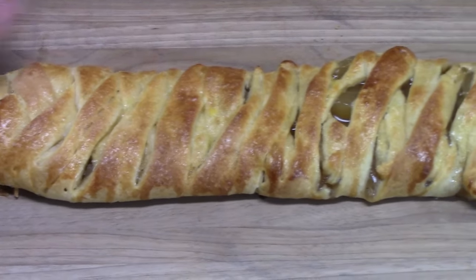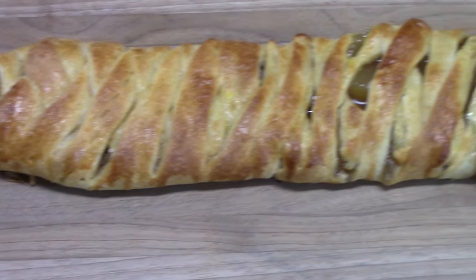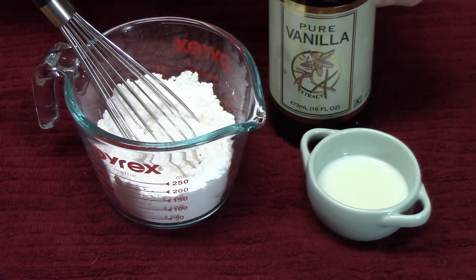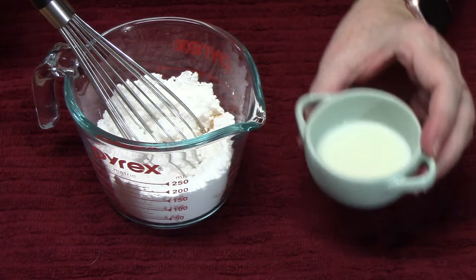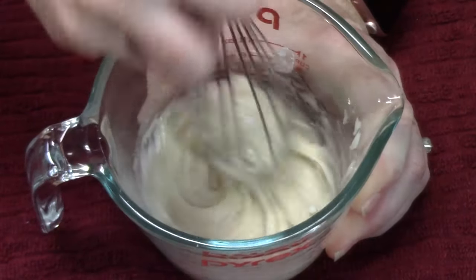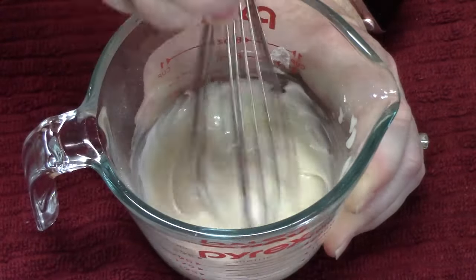We've pulled this out of the oven — look how scrumptious that looks. I've allowed it to cool, pulled it off the sheet pan and off the parchment, and laid it on the cutting board. Let's make a glaze for it. In a measuring cup I have half a cup of powdered sugar. I'm going to add half a teaspoon of vanilla extract and about one tablespoon of milk, then mix it all together using a whisk. If you want your icing thinner, add more milk; if you need it thicker, add more powdered sugar. Now let's ice our apple strudel.